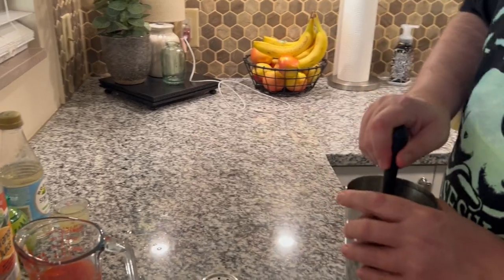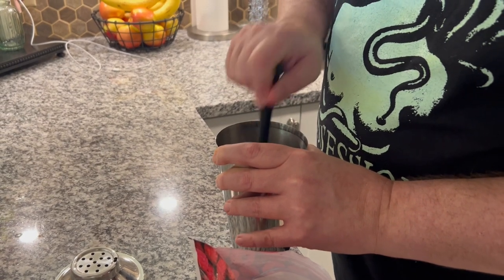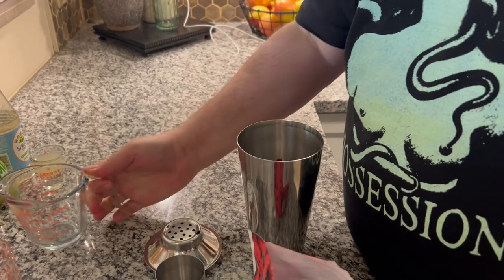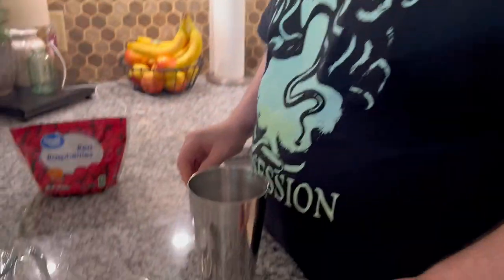And we're going to muddle those. Alright, now let's pour the ingredients in — booze, juicy juice, syrup, and more juicy juice. Alright, nice.